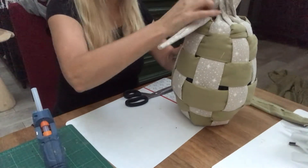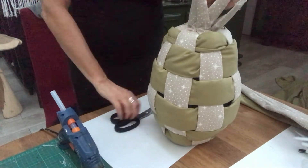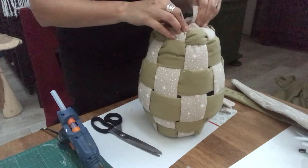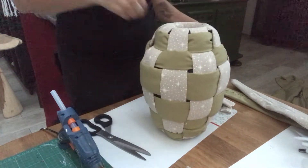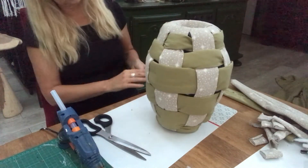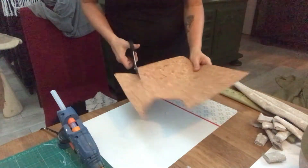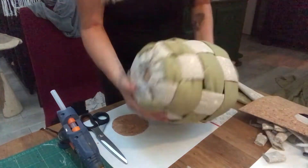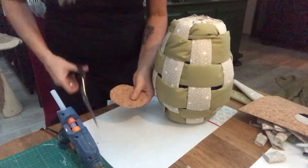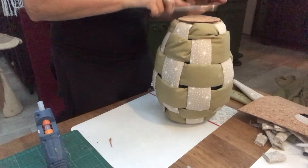Once all of them have been glued down, it's time to cut off the excess. But in order not to have a wobbly vase, I will address the bottom with this piece of cork that I just traced with the other vase and cut it slightly inside my markings so it's slightly smaller. I see if it fits, then just some hot glue on it and press it into place. And it looks like that — looking good I think.